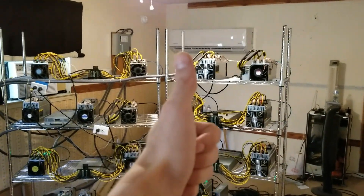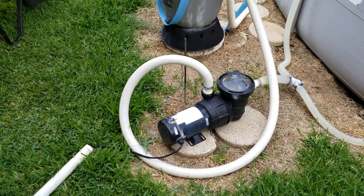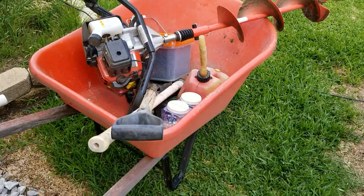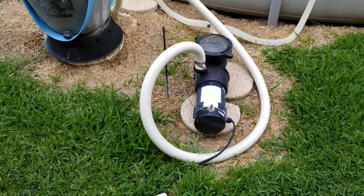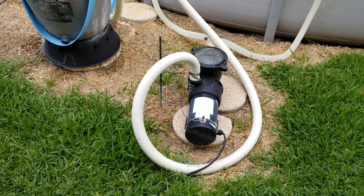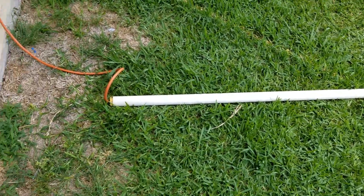My house hasn't burned down yet. Good morning, dudes and dudettes. Today I have a little bit of a contracting job to do. As you may can tell by the wind and the pool in front of me, this is not my house. However, I am doing something here today that might be a little bit interesting.